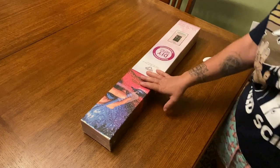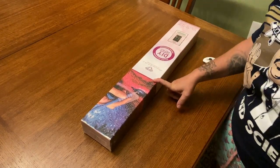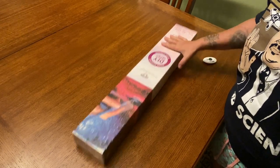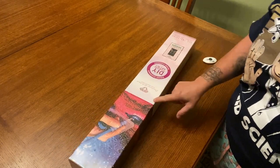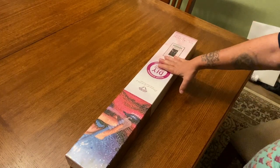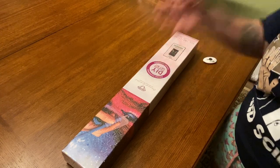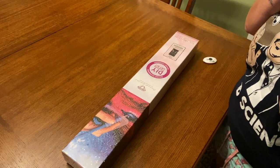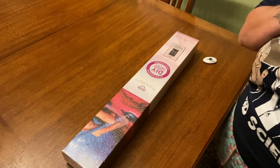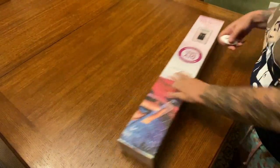Today we have an unboxing from Diamond Art Club. As you can probably tell from the box, it's a round — we can tell by the circle — and we have a magenta stripe right here. This has been around for a while but it was out of stock, and it's currently out of stock, but you can go ahead and throw your email address in there and they'll notify you when it comes back in stock.